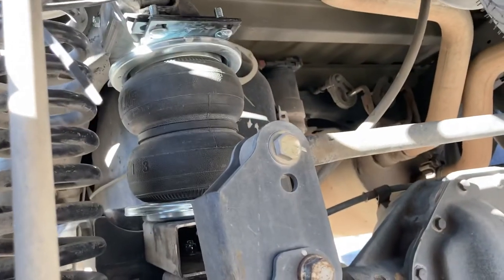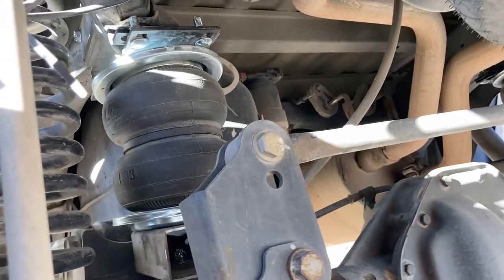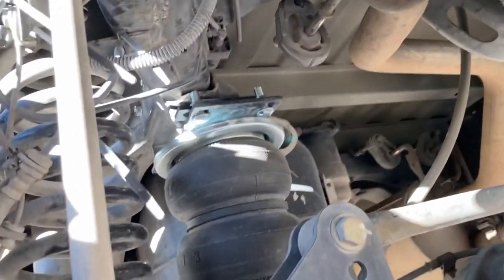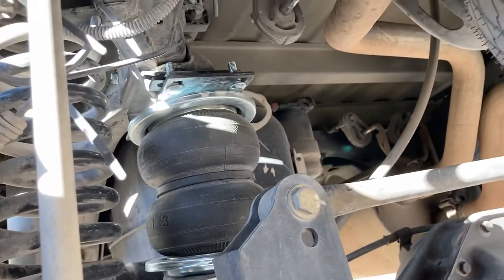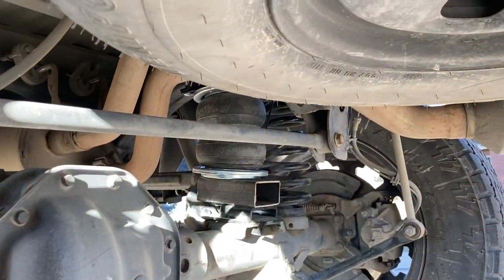So far really happy with the bags — definitely a huge difference. The truck barely even sagged. Right now I've just got these zip tied here because I'm going to pull all this back off and put my compressor underneath once I get it in, and run it to where I can do all that from inside the truck.